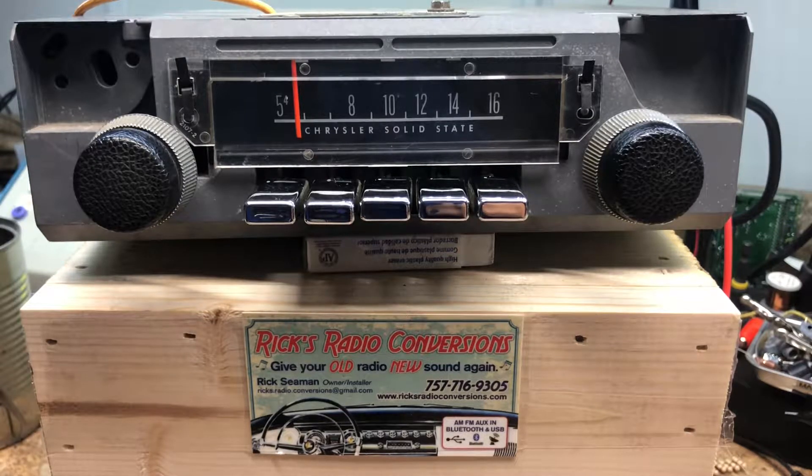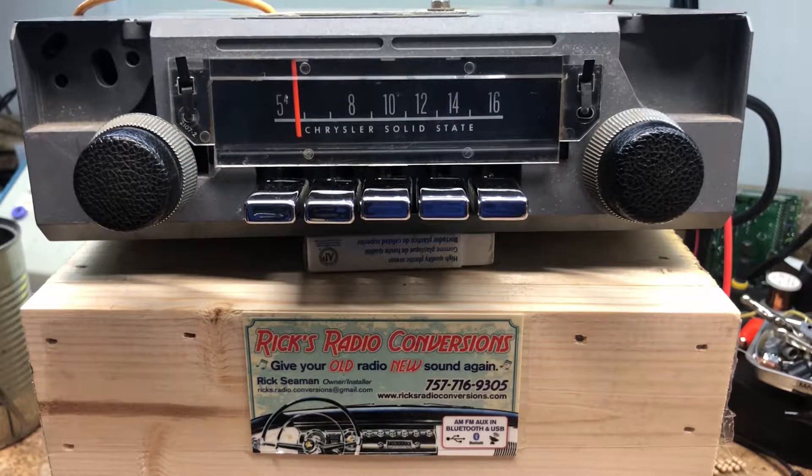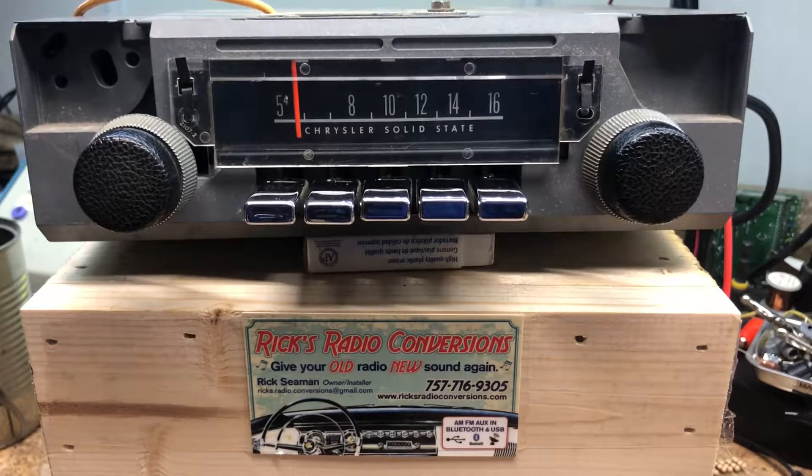This is an AM radio that's been converted to AM-FM with auxiliary input. Kind of a cool story about this radio — it's a really neat car and really neat people.